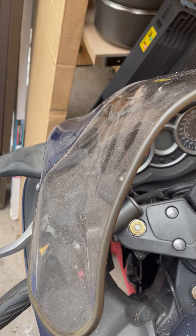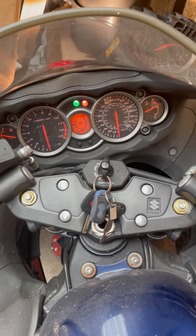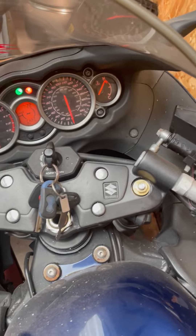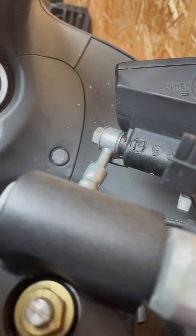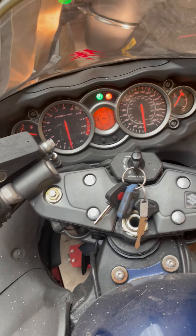All the checks have gone through. I'm gonna pull the clutch lever in and start it while holding the phone. I don't know — will it start? No.